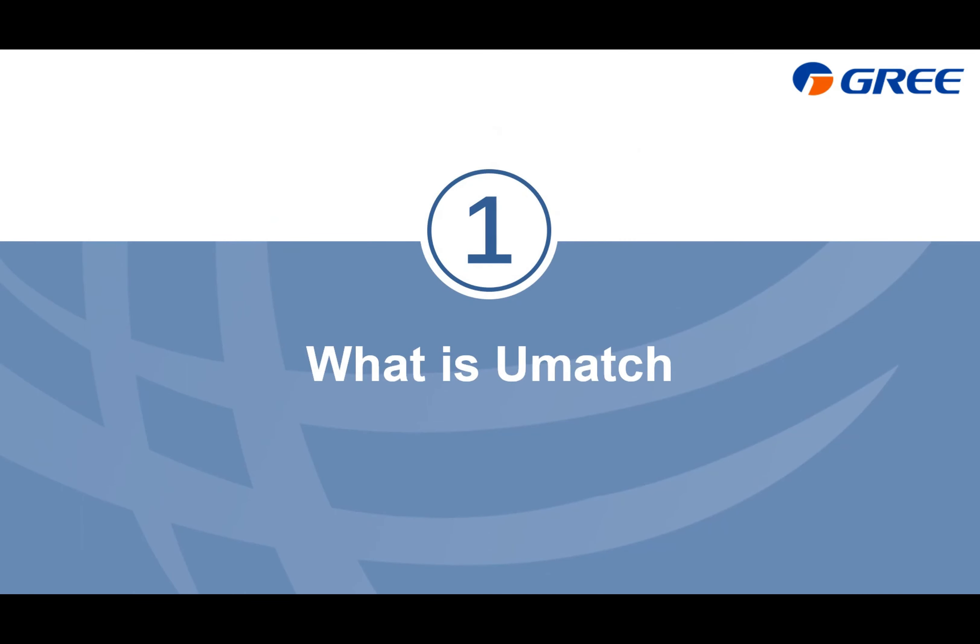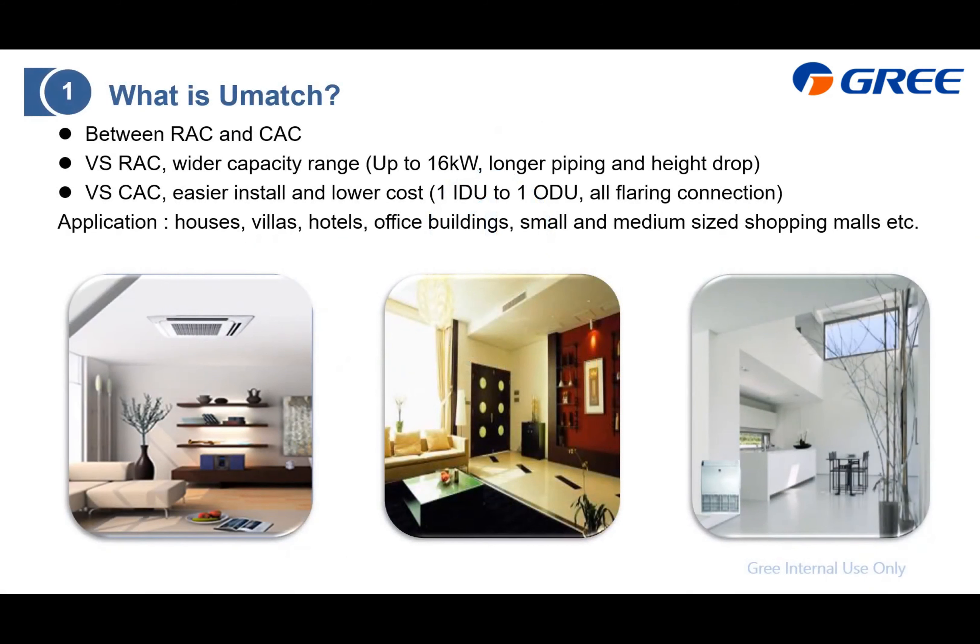What is UMatch? UMatch sits between residential air conditioners and commercial air conditioners. Compared with RAC, the capacity is larger — we make it up to 16 kW. To achieve this, we extend the piping and also the height drop. Compared with CAC, it is easier to install because it is still one indoor unit to one outdoor unit, and basically there is no knee bracing.